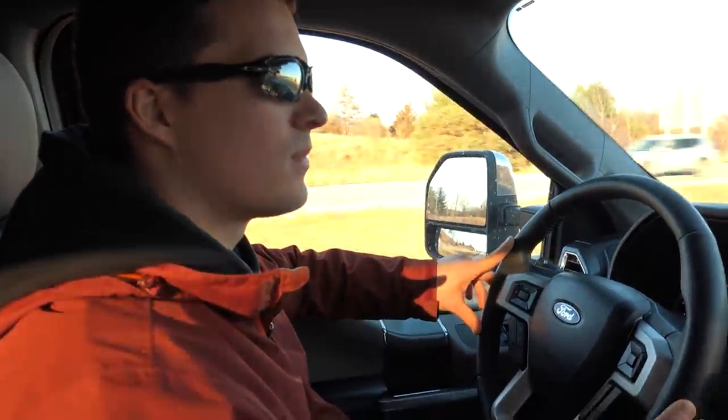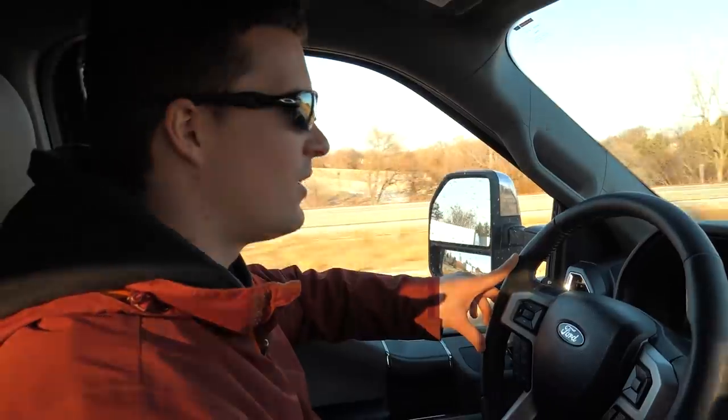We're going to snowmobile this weekend up in Wisconsin, so I was like we need to get one. There's a fairly good used one for sale — I hate buying new stuff and this one is used. So there's TV behind the wheel, rocking the shades, baby.